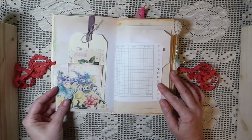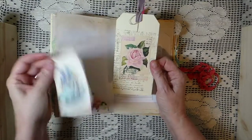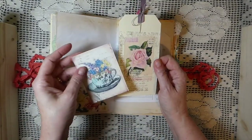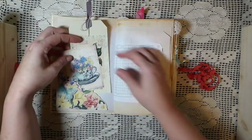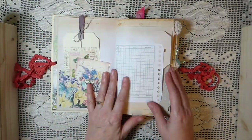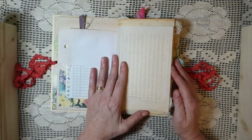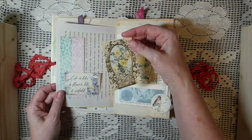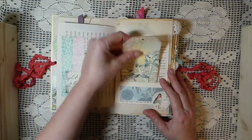Everything has been tea-dyed. Here's a pocket from the kit — this is hand-stamped, and this is an image from it that I've created a tag with. That's one of the journaling cards from the kit. It's a very big kit. There's some ledger paper, another little tag, and here I've just created a little tuck spot. This is one of the journaling cards from the kit — tuck that in.